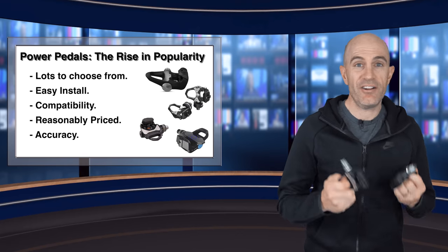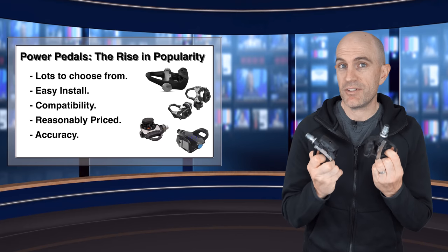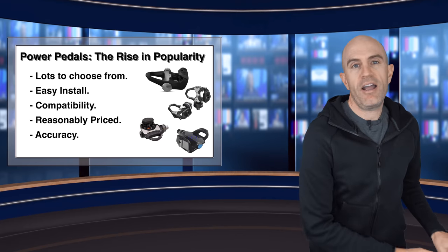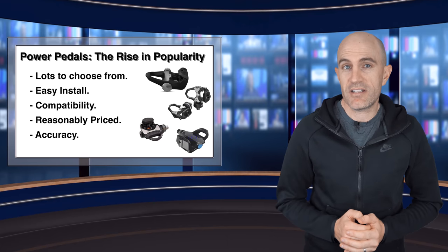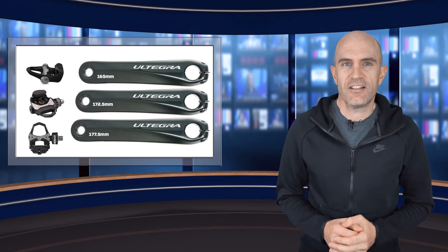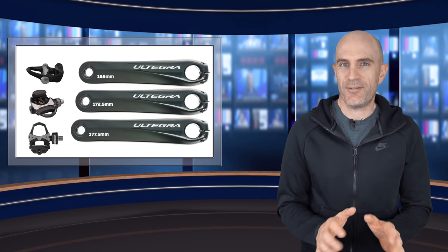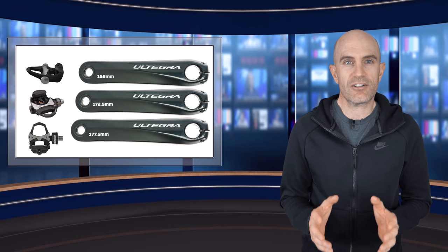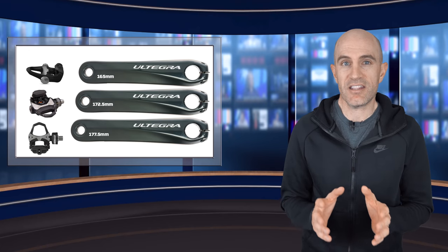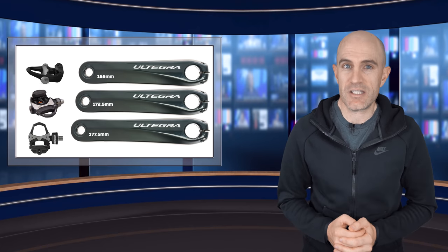And lastly, they're accurate and reliable. Vector 3 owners, I know — I've got a set too, but these replacement units are okay now. By accurate and reliable, I mean accurate and reliable enough at a consumer level for us to get the most out of our training. Now on to the important details from this video today: after installation of these pedals, you need to set the correct crank length for your bike to get the most accurate numbers out of these power meters.